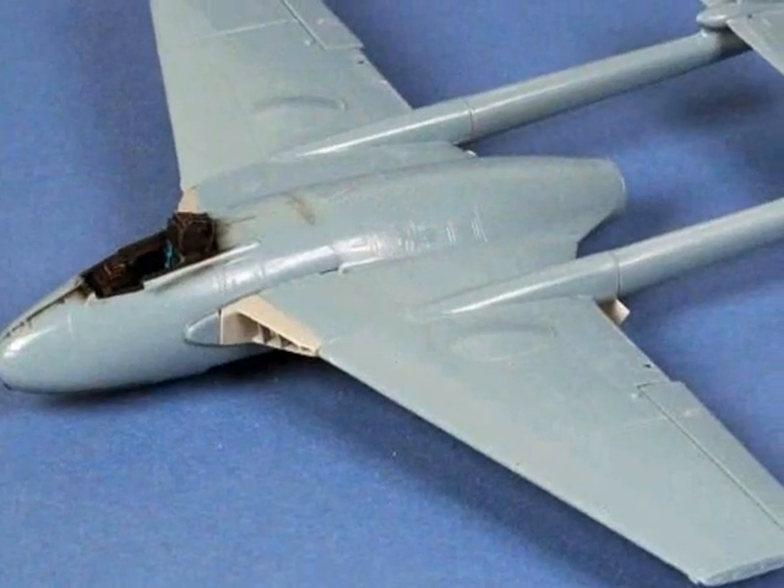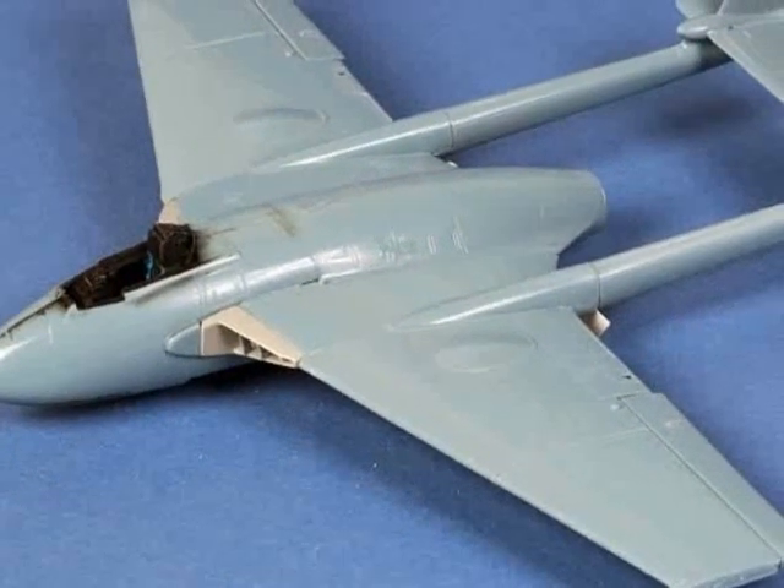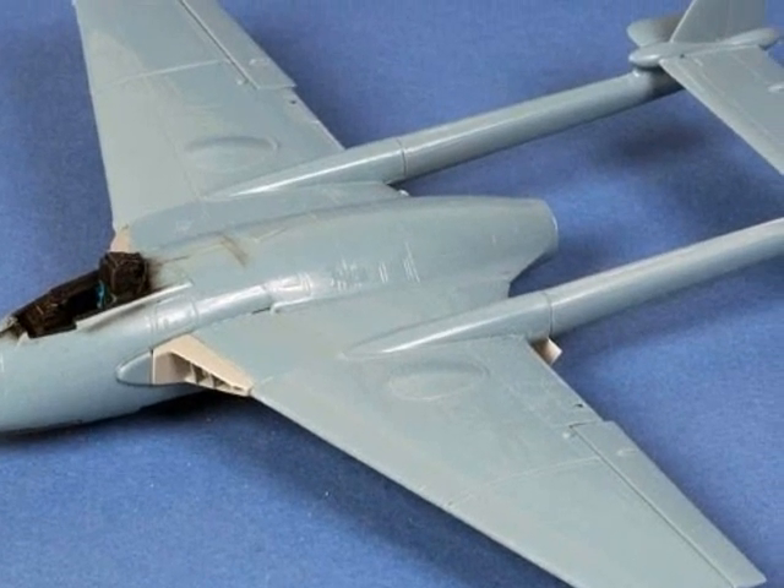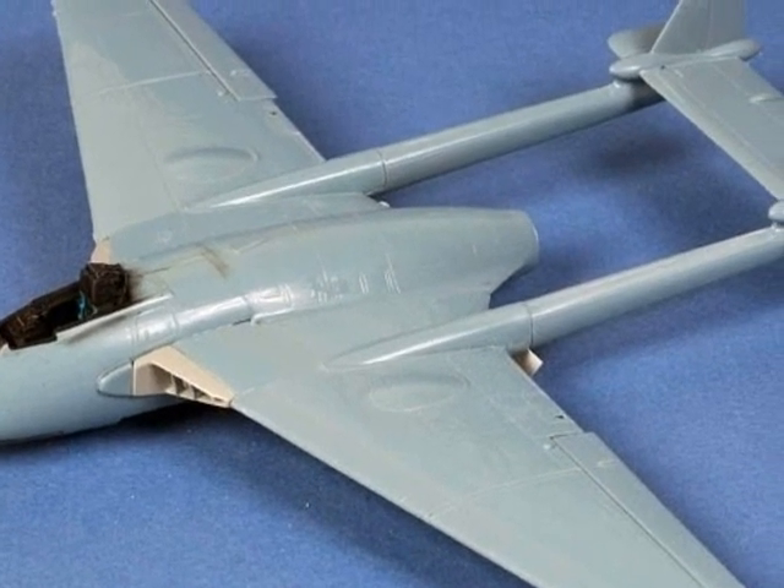Now we have something that's starting to look like a Venom. Note how the replacement ailerons extend beyond the trailing edge of the wing and go all the way out to the end of the wing tips.